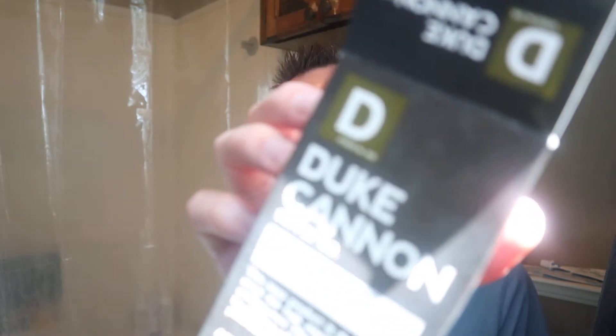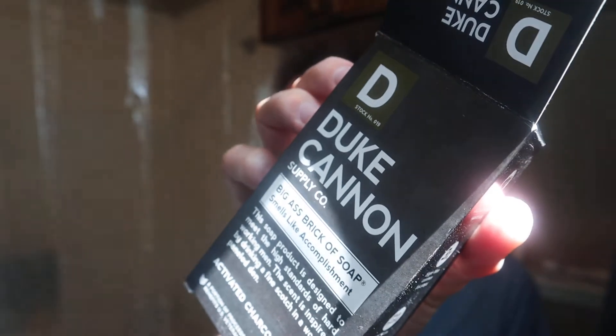My wife got this for me for Father's Day one year, so if you're interested in that, you might want to consider clicking that subscribe button. This brand of soap is made by a company called Duke Cannon. I've talked about them before because I really like their tactical soap pouch — it's a little pouch that you put the soap into and use on your body, and it works like a great scrubber.